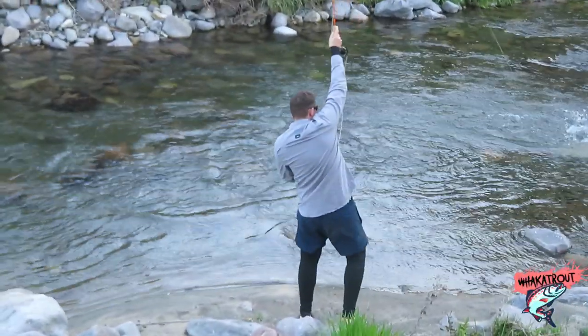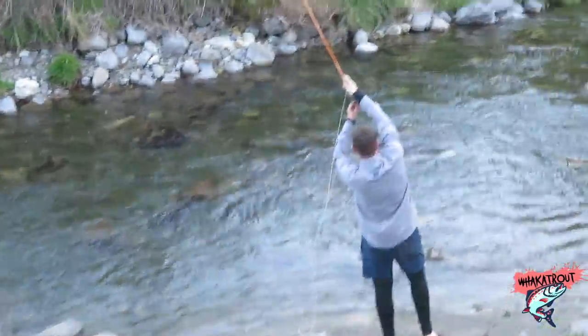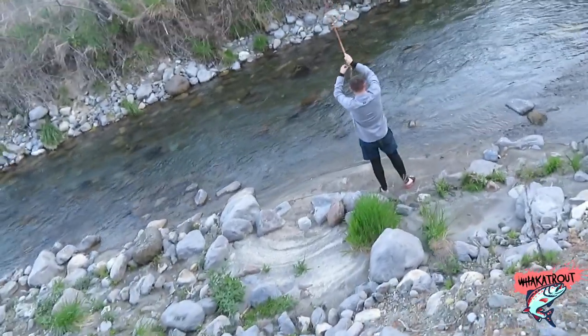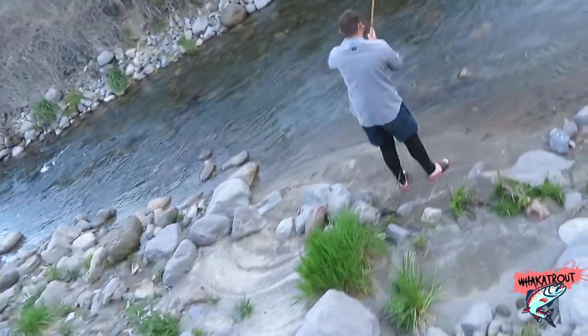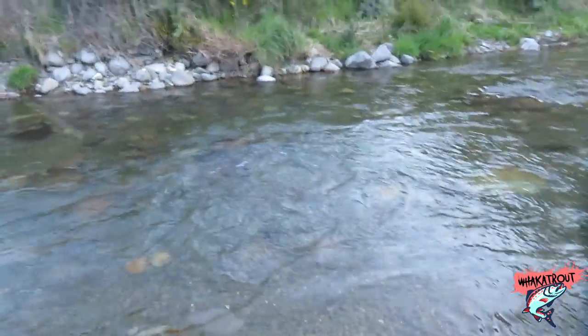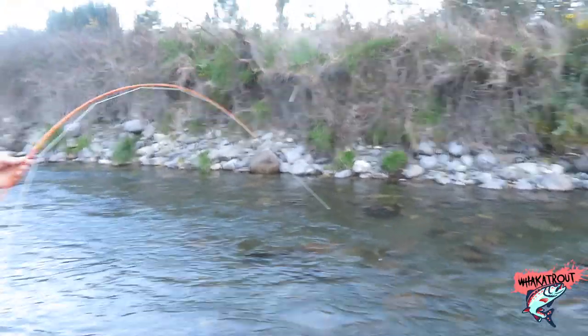Yo, what up whaka whanau, welcome to another video. This week's video is on a fly rod that has caught me by surprise. When I was first given this fly rod I didn't think I could find a lot of use for it, but I've given it a go and I think I'll be using it a lot more than I thought. What I'm talking about is Max Catch's fiberglass rod in 3-weight.